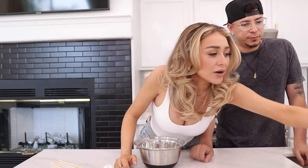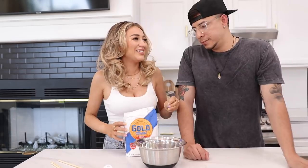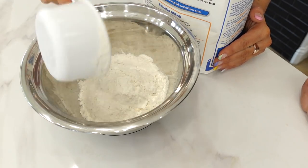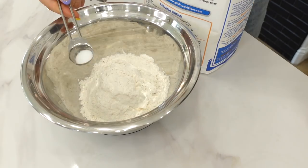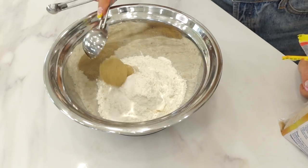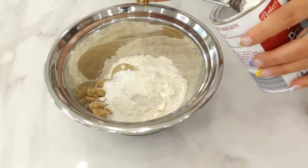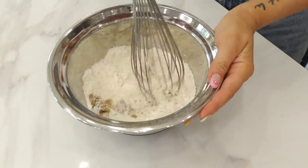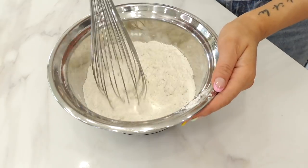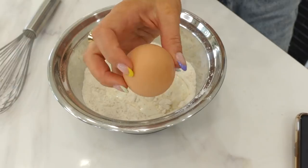So now we're gonna make our batter. We're gonna go in with one cup of all-purpose flour, half a teaspoon of salt, two tablespoons of cane sugar, and then two teaspoons of baking powder. Then we're gonna mix everything in well. And then we're gonna go in with half a cup of whole milk and an egg.